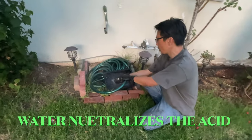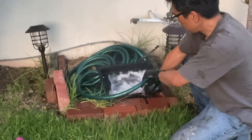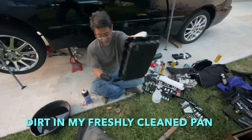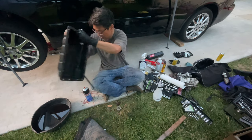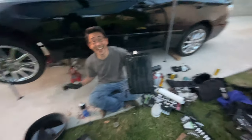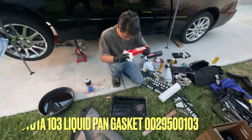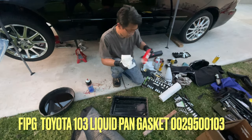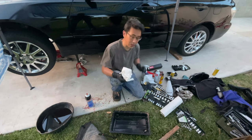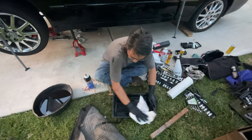Watch out, this is gonna break. You probably don't want too much dirt inside of there — that's not a good idea. It says to use the Toyota FIPG seal. Clean surfaces with a non-residue solvent. I don't know what a non-residue solvent is, but I'm guessing it's something that doesn't leave any oil on it — the streaks.